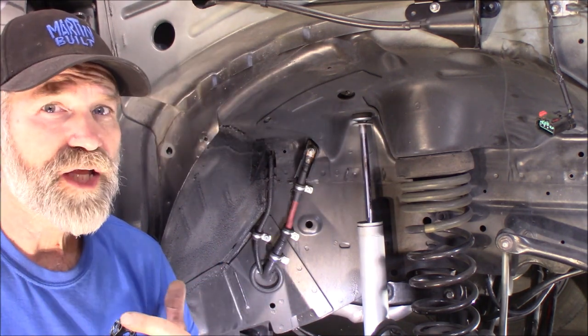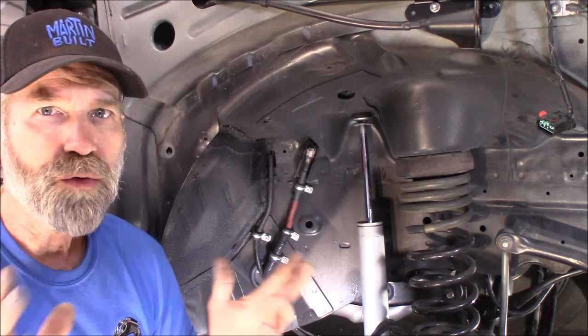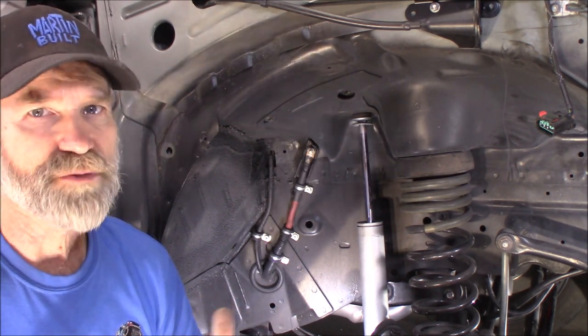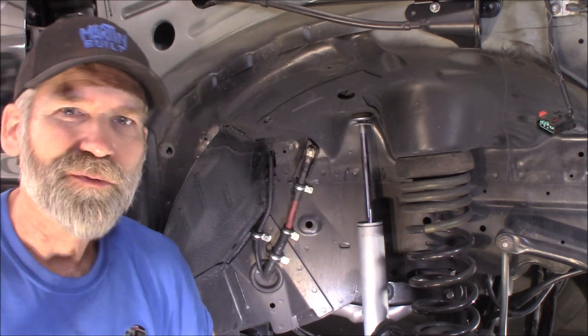Like I was saying, in the process of doing that wire tuck, there was also a positive cable that ran up to the power distribution block - I no longer need that. That's why we're building a new battery cable for that purpose, but we're going to do the Big Three upgrade while we're at it.